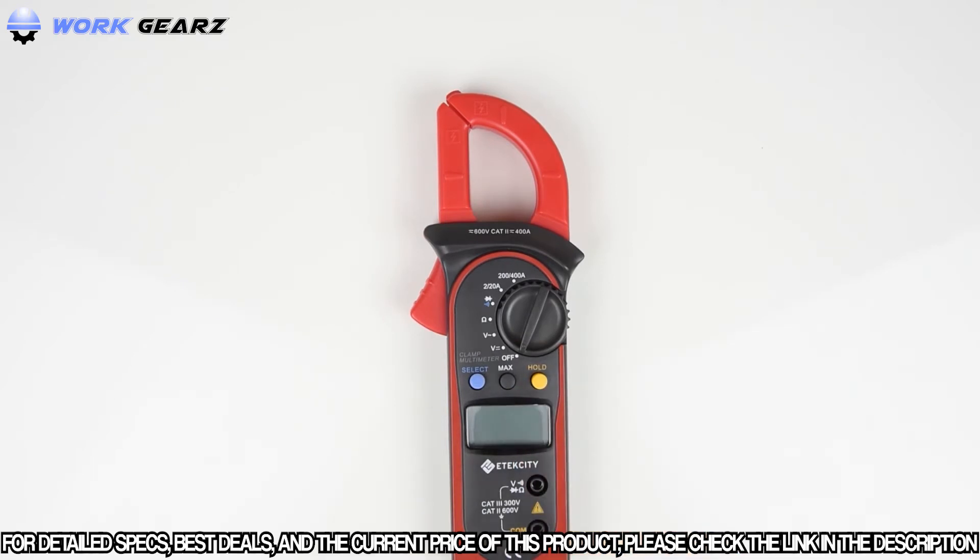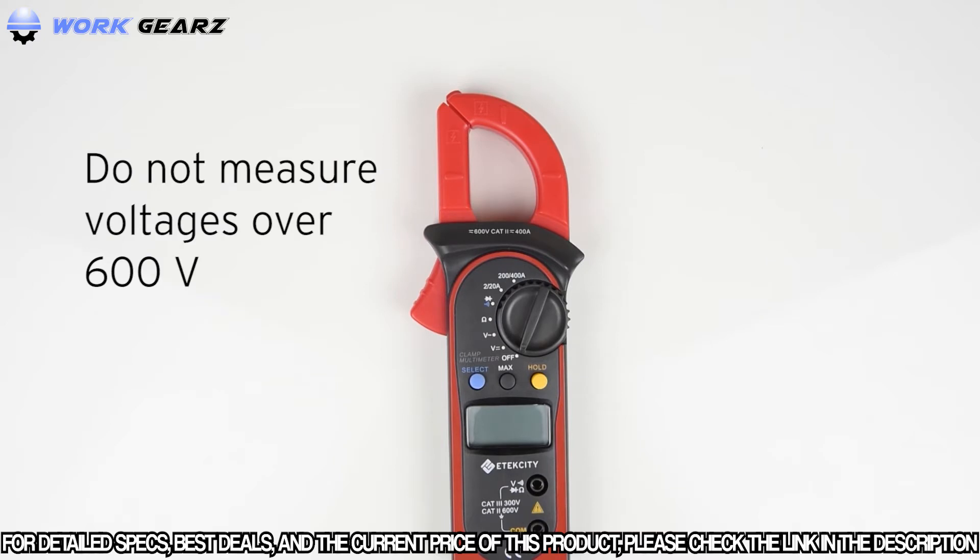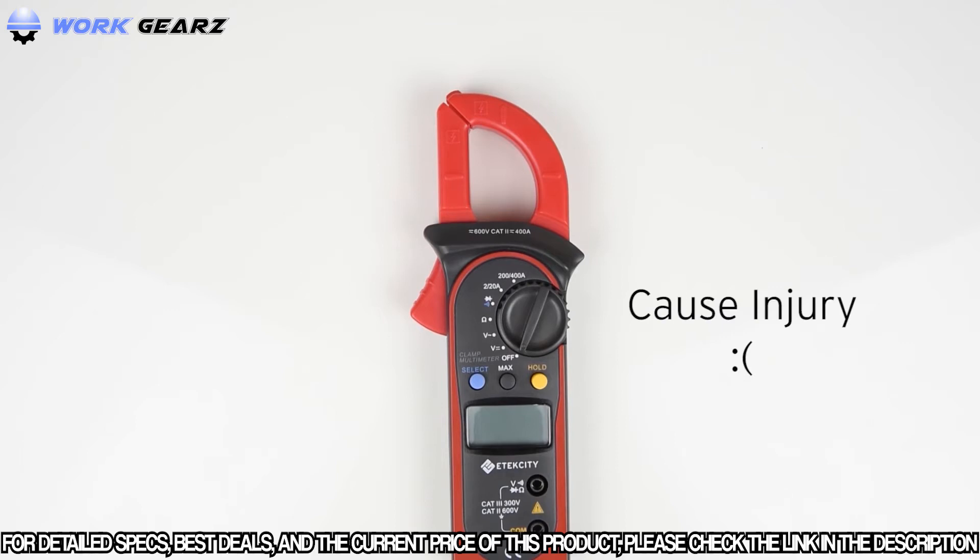There are only two lead jacks, so there's no need to be fiddling around with multiple jacks. Before you start measuring, make sure you have the switch turned on to the correct setting. Measuring while the multimeter is on the wrong setting could cause it to malfunction. Also, this multimeter cannot and should not be used to measure voltages higher than 600 volts, as doing so could injure you or damage the device.